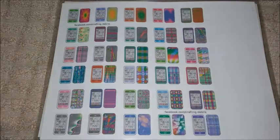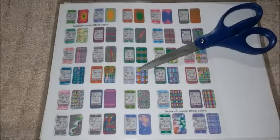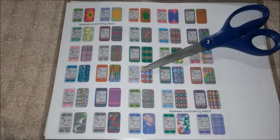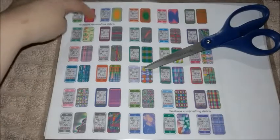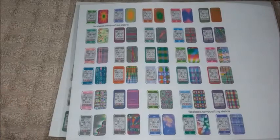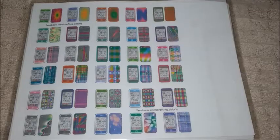If you do not have a laminator, what I would recommend is to cut out all the little cell phones first and then use clear tape on both sides — the front and the back of the paper. You want to tape both sides so that when you glue them to foam, they will not wrinkle.